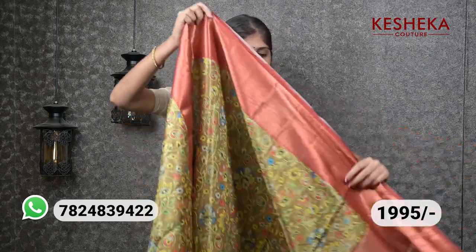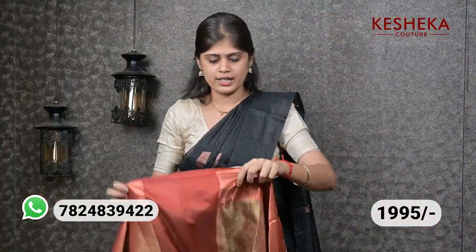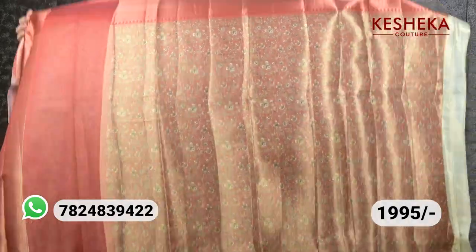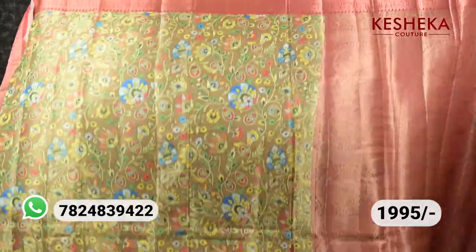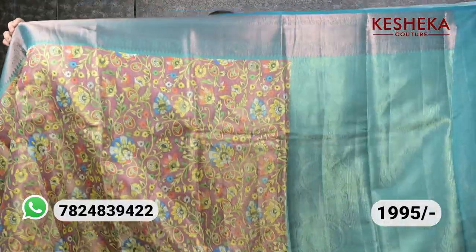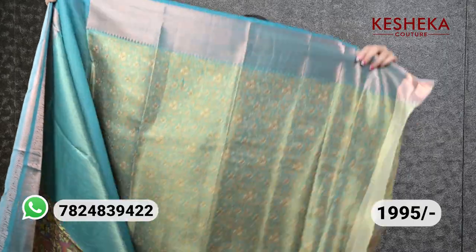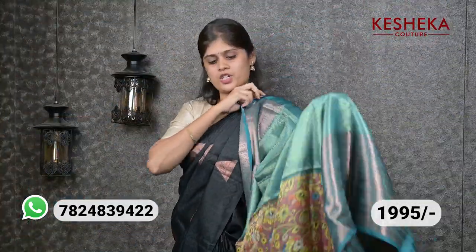This is the next color. The pallu is attached to the blouse. This is the blouse and here comes the pallu. In the sari, the blouse is a very amazing color combination — perfect.